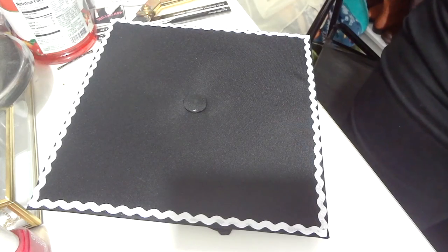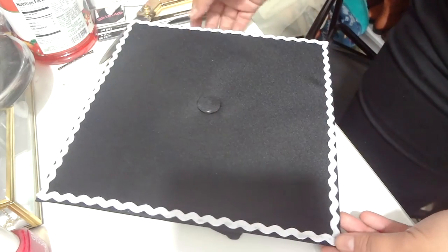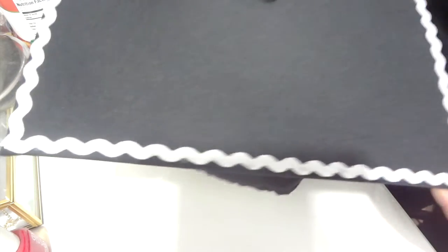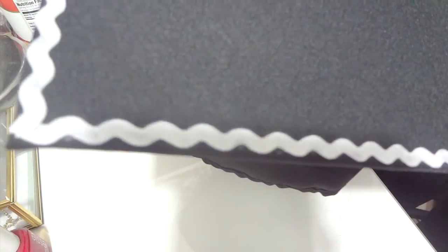I started off by laying out the lace on the border of the cap, eyeballing it and gluing it down. After gluing it, this is how it kind of looked. It was a little tricky because it has a wavy pattern and isn't completely straight. You can see a little bit of the glue, but it's not extremely bad. I think I did a pretty good job.